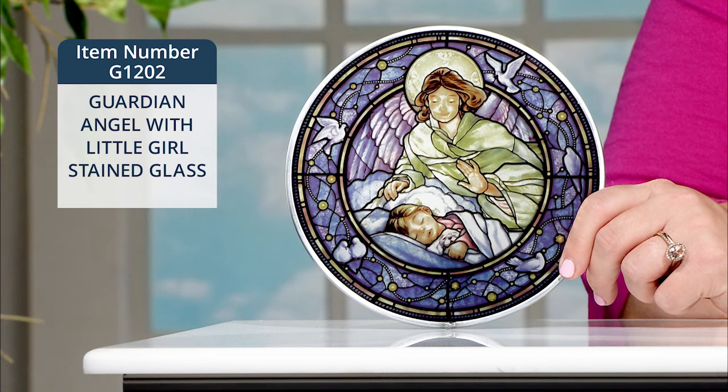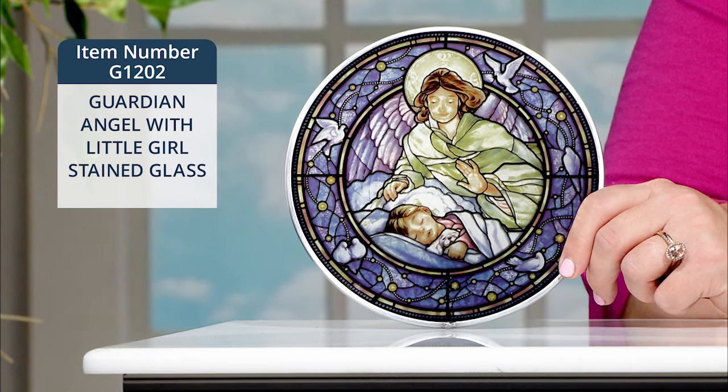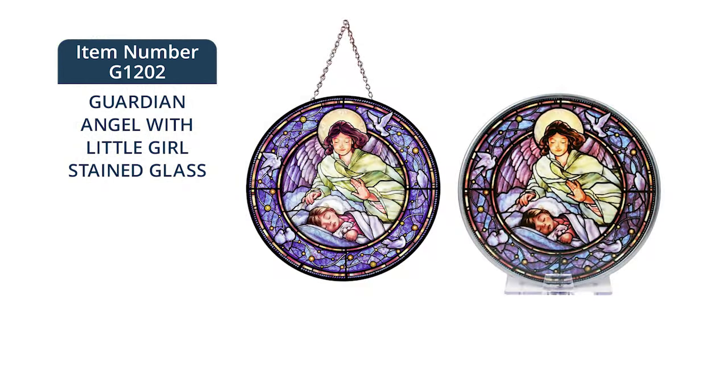From the detail of the Holy Trinity doves in the halo, an uplifted hand of the guardian angel, to the gentle swirls in the blanket and around the border. The doves surrounding this design add to the feeling of gentle peacefulness. The image measures six and a half inches in diameter.